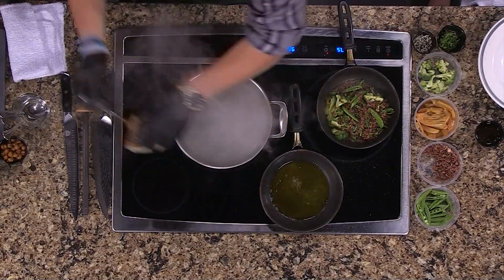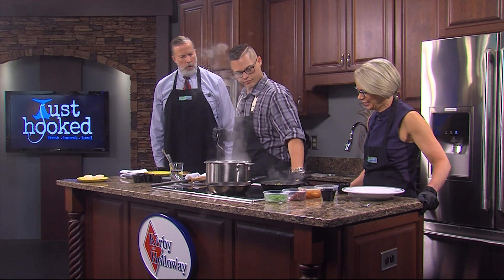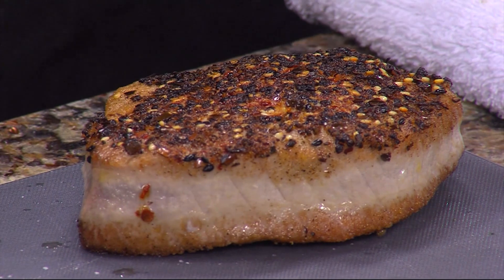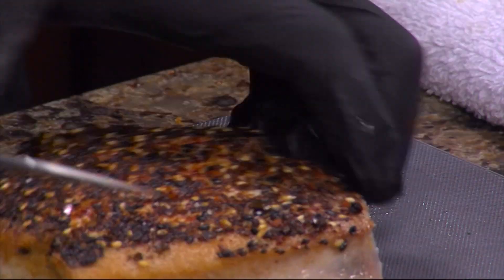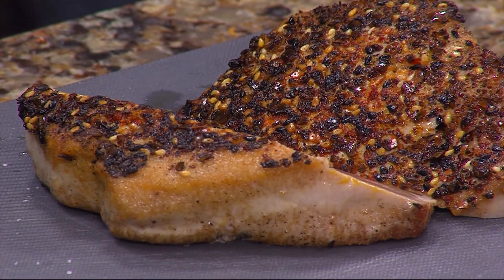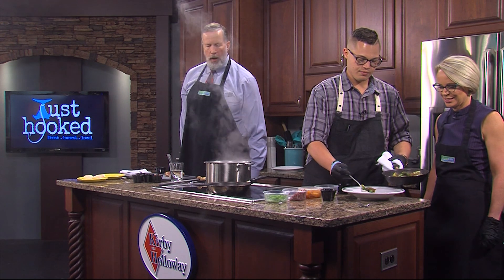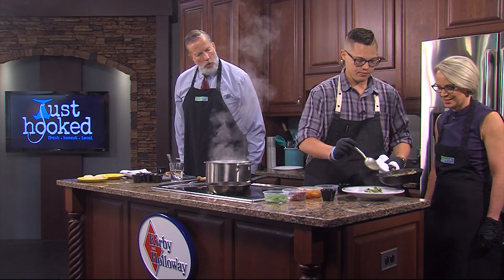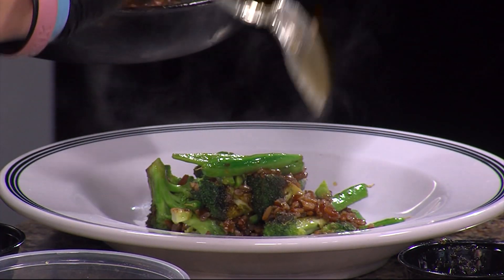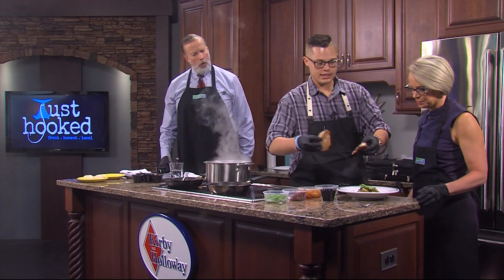The tuna has reached a nice medium rare. We're going to cut it and plate it right up. This is a honer — what it does is straighten your knife. It doesn't actually sharpen it; it's good for maintaining the edge of your knife and not losing it. You should do that before and after every use. We come over here with the broccoli and our rice. For the spring onion ponzu, we use young garlic and spring onion as our base and add everything else, so it's got some really nice kick to it as well.